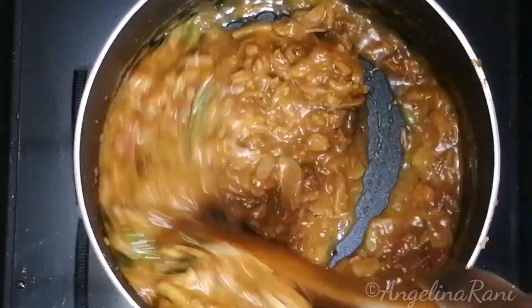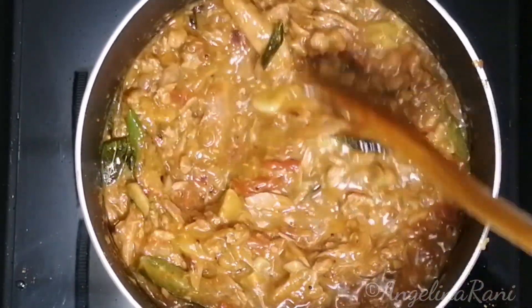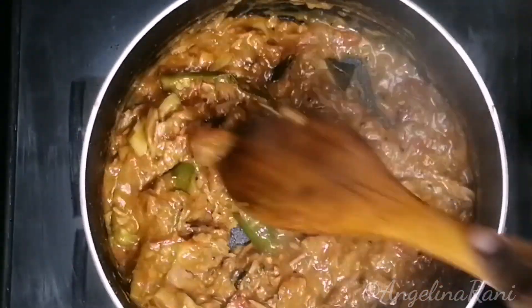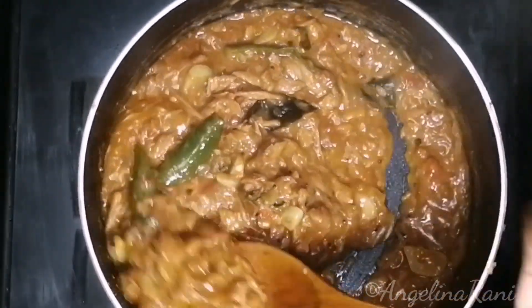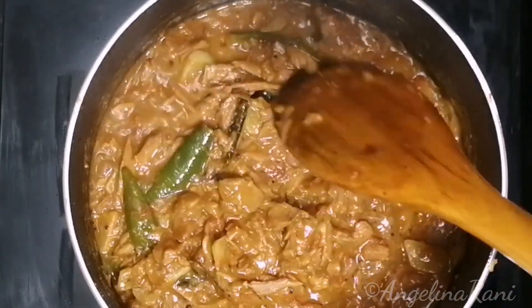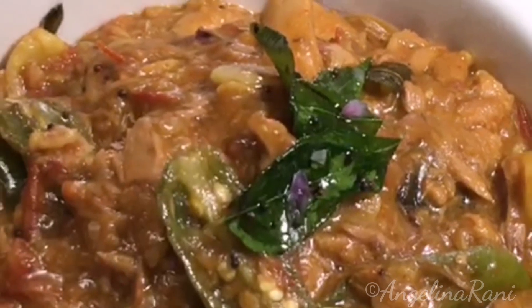After 2 to 3 minutes of boiling, our dish is ready. You can serve it with roti, naan, bread, fried rice, or even biryani.